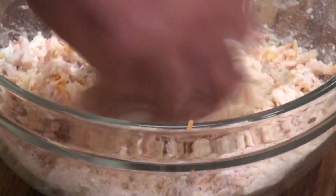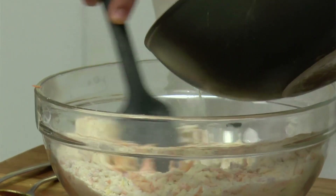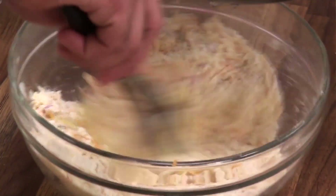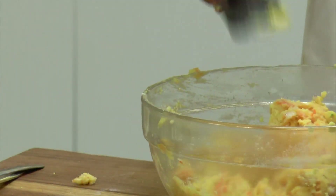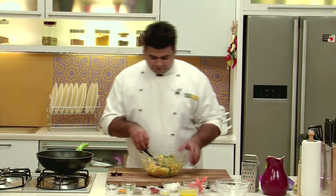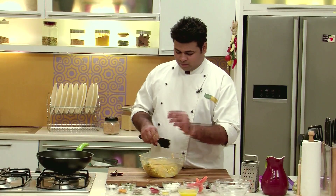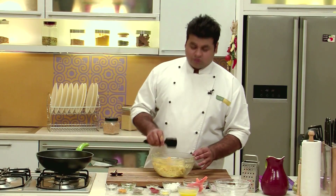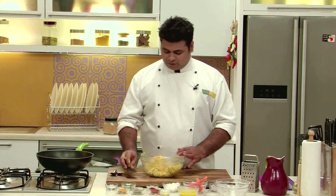I am mixing this properly before adding the water. Now I will add boiling water and keep on mixing. I will also add some chopped coriander — this will give a nice flavour. If you want to prepare plain akki roti, the process remains the same; you just need to add some salt and ghee, and your plain akki roti is ready.